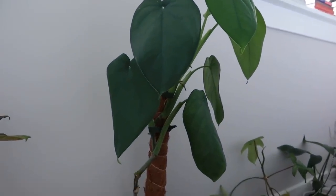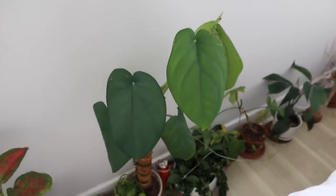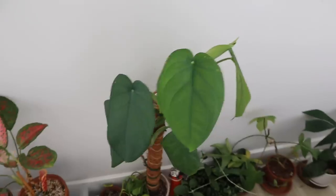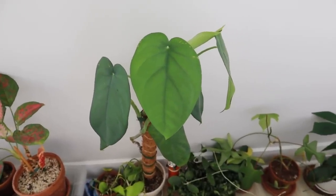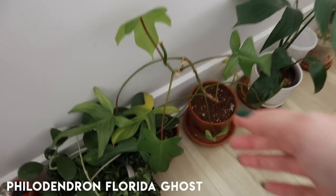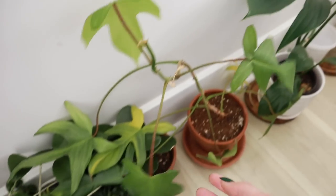This syngonium — my syngonium chia pensy — I was shocked that she did well. She's actually putting out a new leaf, which is shocking. This is a very thirsty plant; most syngoniums are a bit on the thirstier side, and I was sure she was gonna be quite miserable upon my return. Instead she put out a new leaf, so we're very happy about that.